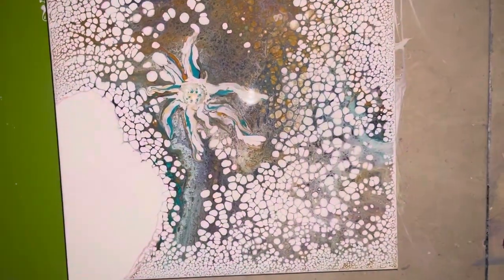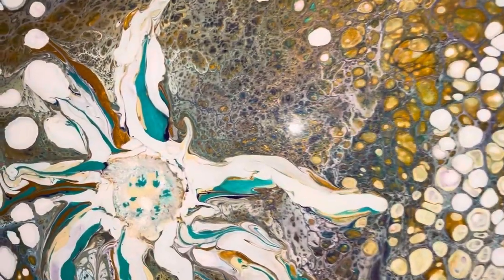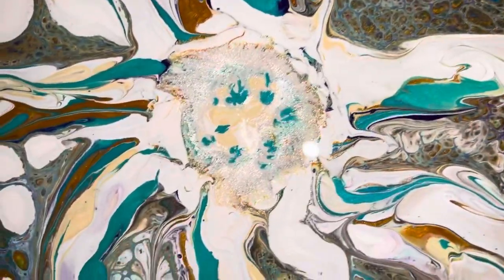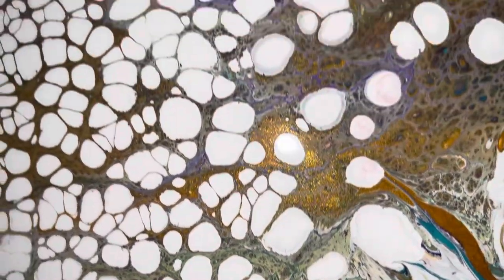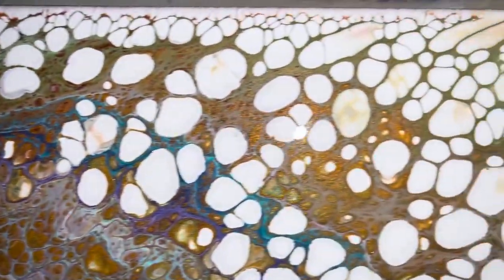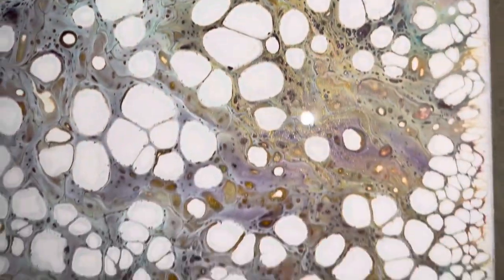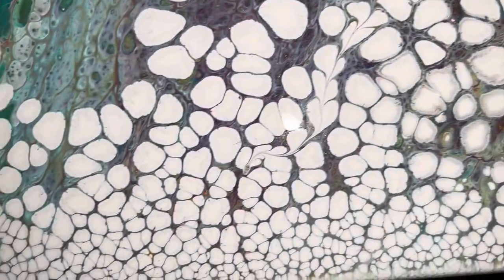Hey guys, I'm back — here she is. I put a starfish in it; I love starfish, they're so cool. I have some Iridescent Pearl by Golden High Flow that I put in the center — I wanted to create some dendrites, and it worked, but I think I put too much in after. Got some nice juicy cells and some nice color in between them, and there's gold. I was almost ready to scrape this one because it wasn't what I had thought I wanted, but then it just morphed into something really beautiful.